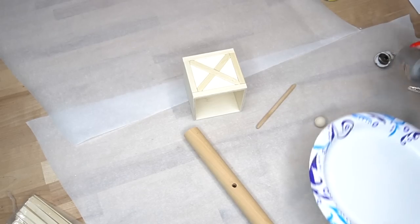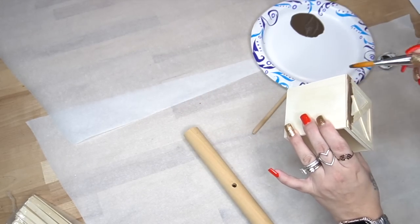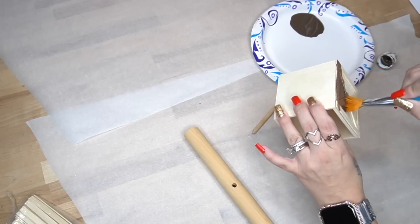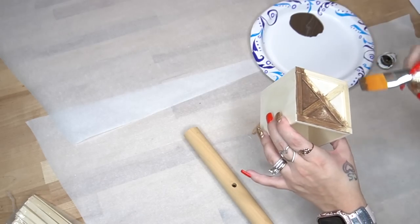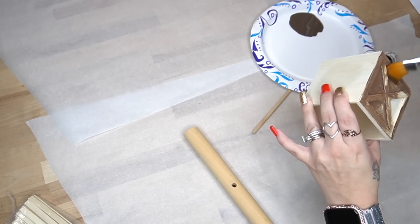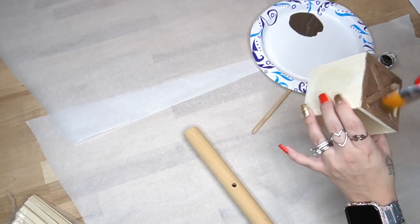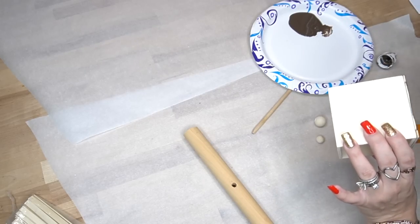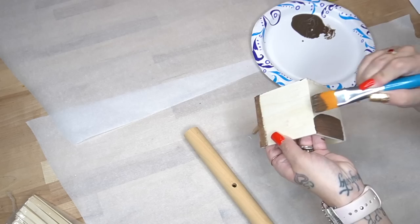I cut that dowel rod down to size, and I also take some beads from Dollar Tree. The beads did not fit on the end of the small dowel rod, so I took my miter shears and cut each end to a point. Next I stain all of my pieces with my Dixie Belle Voodoo stain and let them dry.